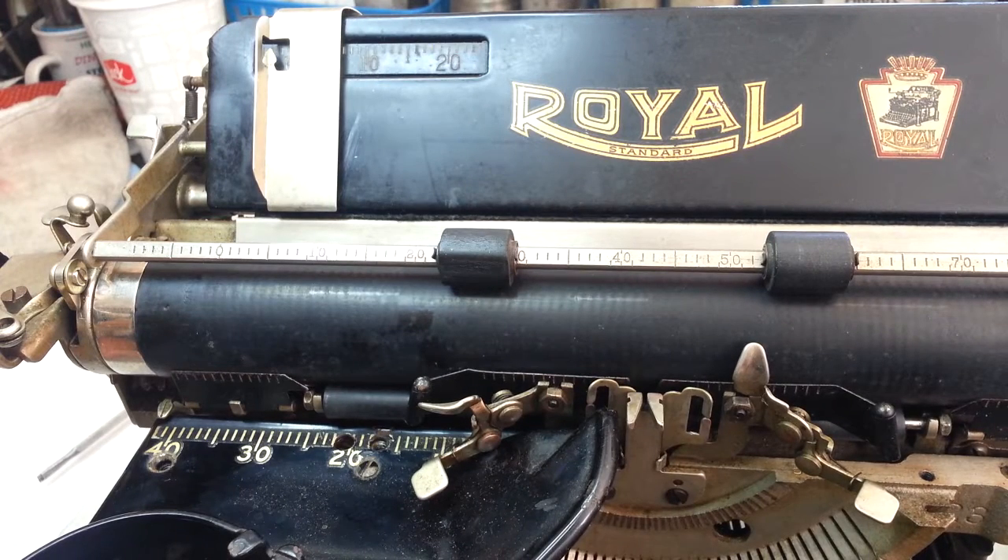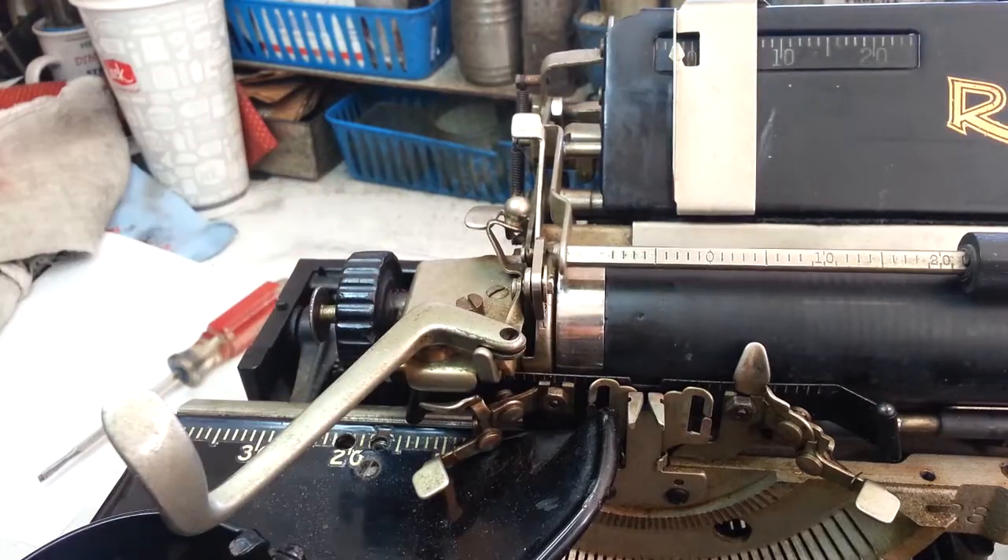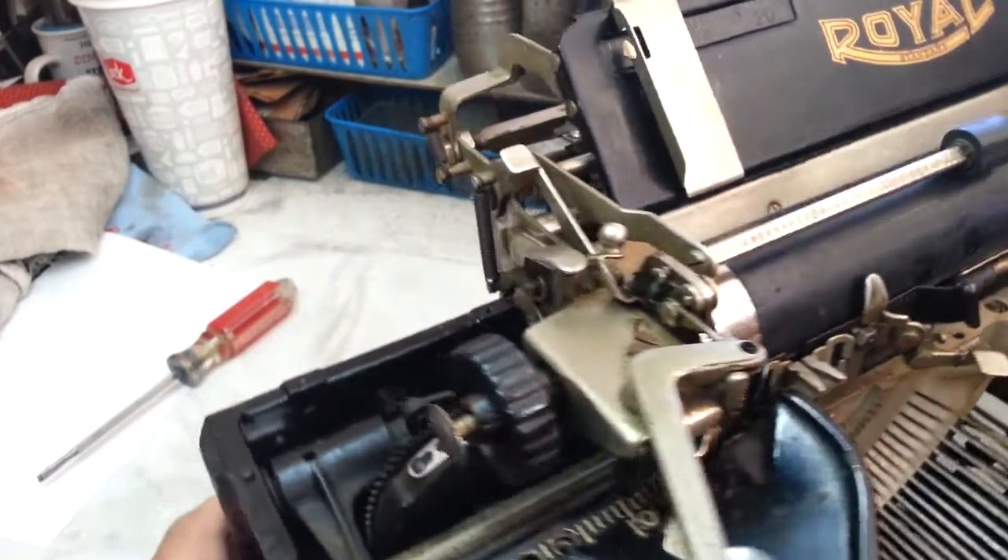Dwayne here, PhoenixTypewriter.com. Got the Royal 10 on the bench and I just actually did a whole bunch of work on this machine, including I replaced the draw band down here.